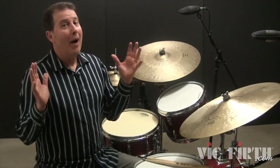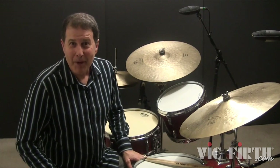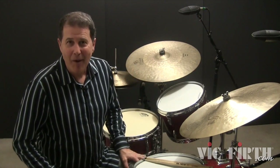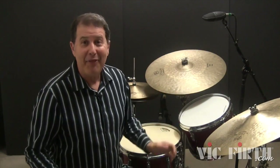Now, we'll combine all three patterns to create a four-bar phrase. Play each of the comping patterns once and play the snare and bass drum combination pattern twice. For this example, play a push beat at the end of the phrase, then repeat back to the beginning.